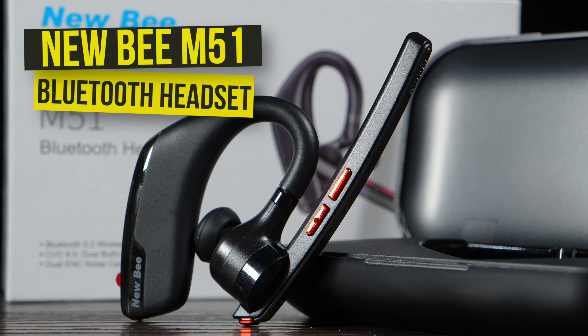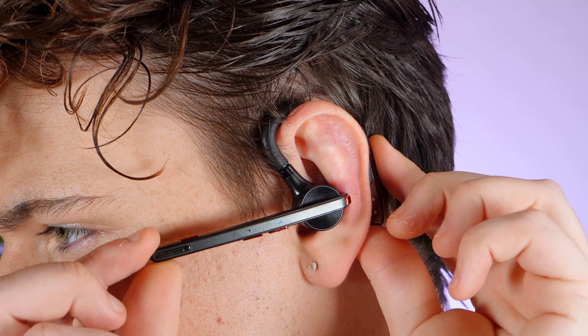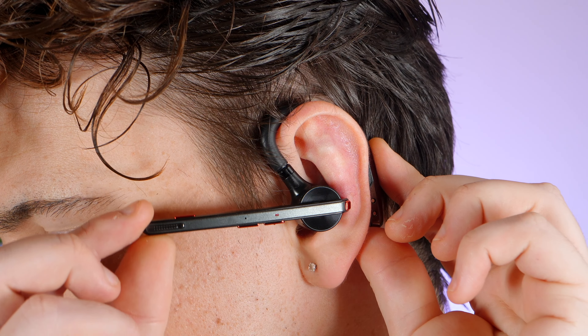This is the Newbee M51 Bluetooth headset. The M51 earpiece is a powerhouse of convenience and performance. It boasts a built-in 115mAh battery, which by itself offers impressive endurance. When you pair it with its companion high-capacity battery case, this dynamic duo delivers a whopping amount of continuous playtime, ensuring you're never without it. Whether you're on a long work call or simply jamming out to your favourite playlists, the M51 is set to provide everything you could possibly need from an affordable earpiece. So the burning question is, is this device any good?